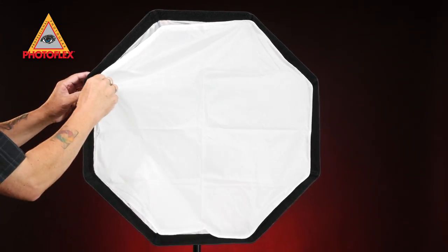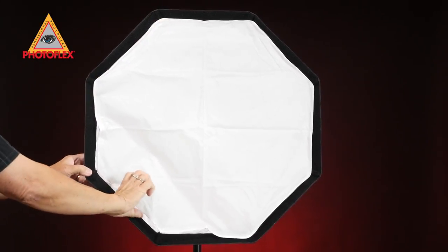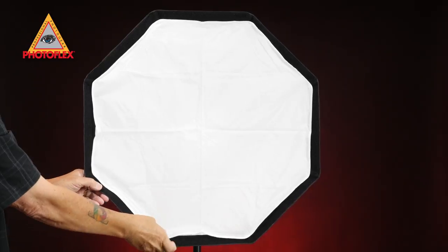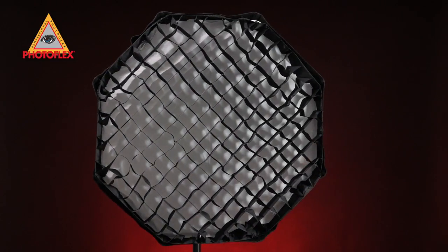Photoflex didn't stop there with the design and function of the Rapidome. The Rapidome ships with a removable diffusion panel which can be used to soften the Rapidome's light output with or without the deflector dish in place. You can gain even more control of your speedlight with the Eggcrate grid for more dramatic portrait photography.